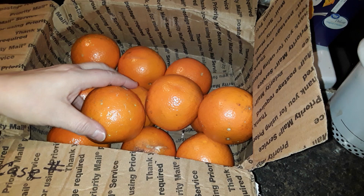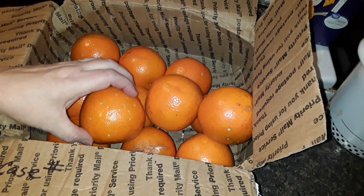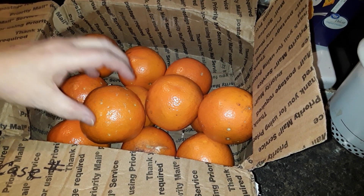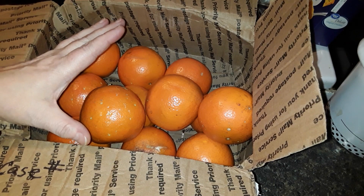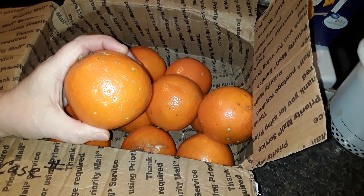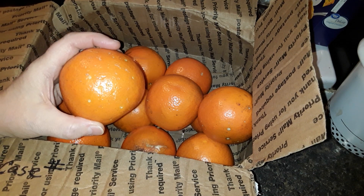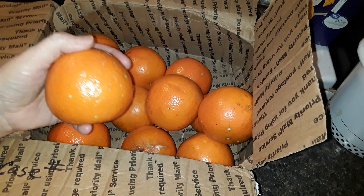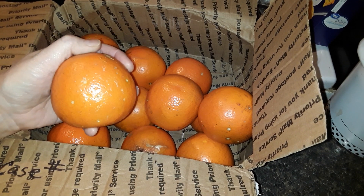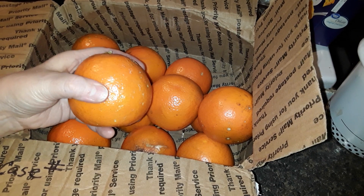One thing that a lot of people don't know — and this goes with all citrus, whether it be lemons, limes, oranges, grapefruit, tangerines, whatever — is you can take them just as they are and put them straight into the freezer. You don't have to worry, because when they thaw, if anything, they're going to be juicier than before. It works really, really well.